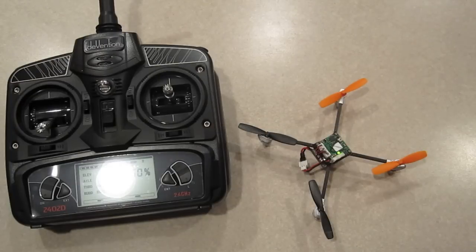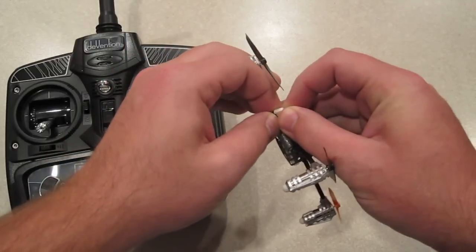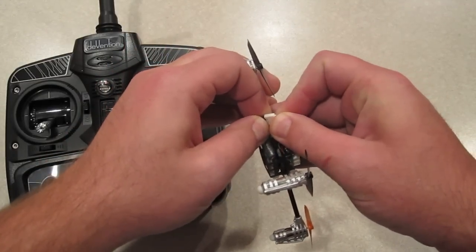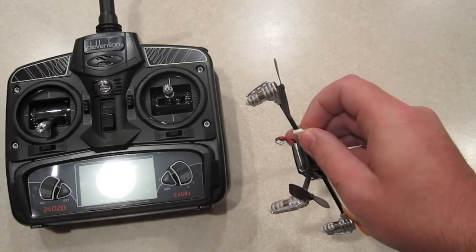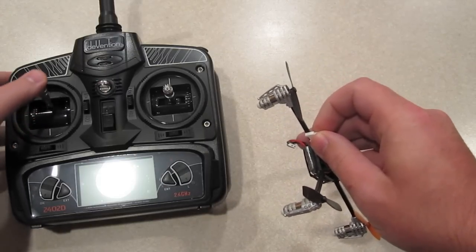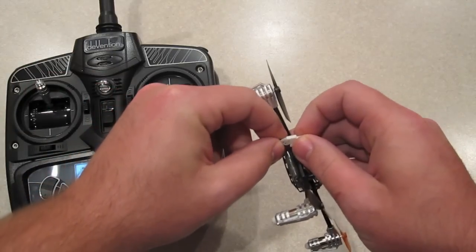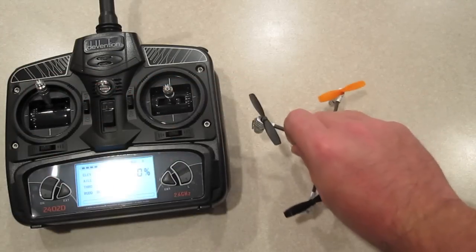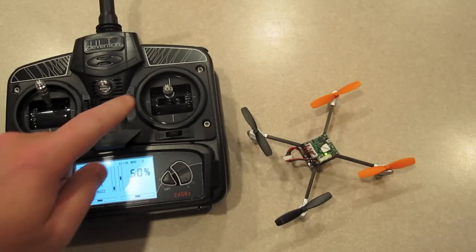Now what we're going to do is take it back to six axis mode. Let's unplug the battery and turn the transmitter off. Once again put the stick all the way up — full throttle. Turn this on, and quickly plug this in while those beeps are going on. You can see it scrolling through. Once again solid red, then after the beep we'll get a red flash, and then once again the red-green flash.